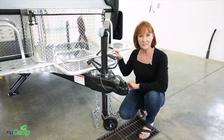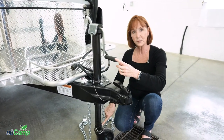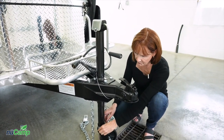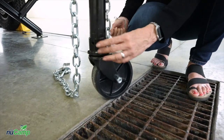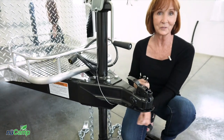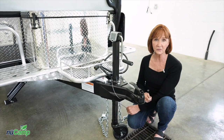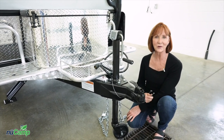Once you're fully connected to the vehicle, turn the crank on your tongue jack to raise it up as high as it will go. Once you've done that, you can pull this pin to remove the caster underneath — it will just drop off the bottom of the pole, and you can store it in the tub on the trailer or in your vehicle. Remember, when you want to drop the trailer and disconnect from your vehicle, pin this back on so that you can move your trailer around easily.